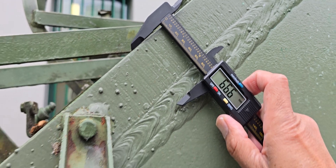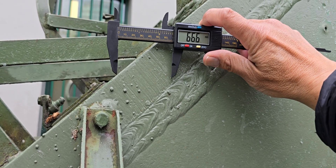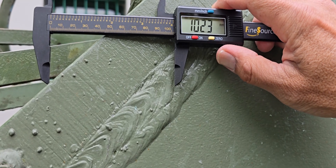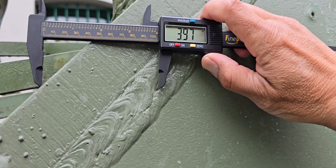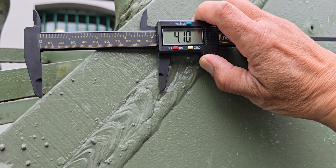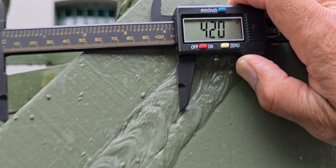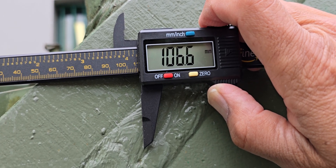That's the actual thickness. Now let's take a look at what the line-of-sight thickness is. The line-of-sight thickness is about 4.2 inches, or about 106.6 millimeters.